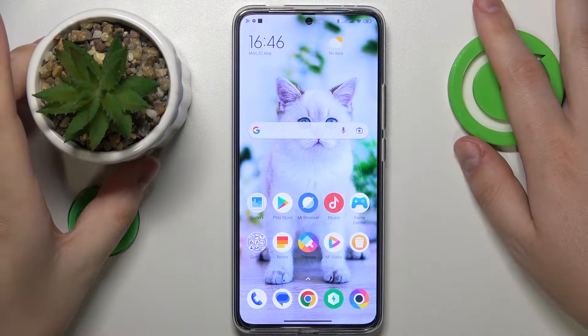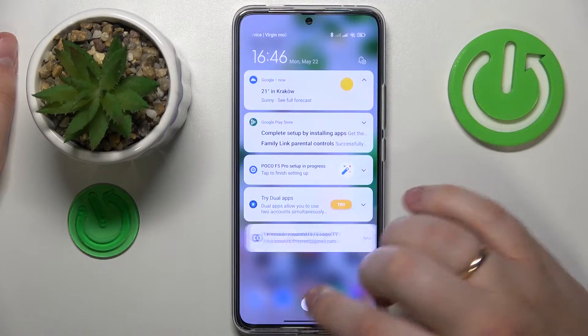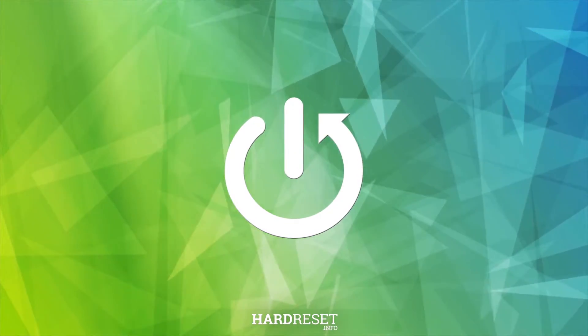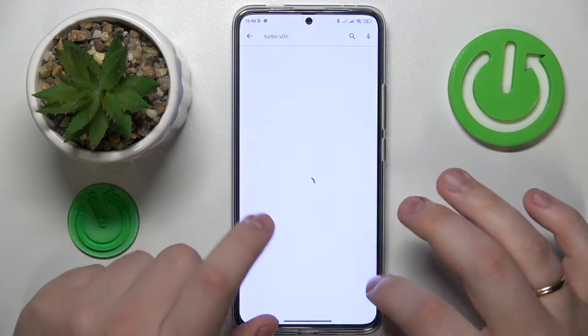This is POCO F5 Pro and today I would like to show how you can set up the VPN connection on this device. The first step is to download and install the free third-party app called RUBA VPN. So let me quickly do that.